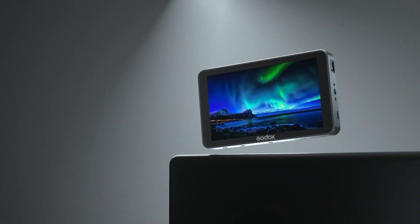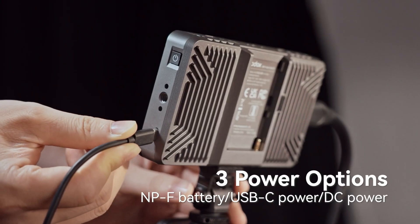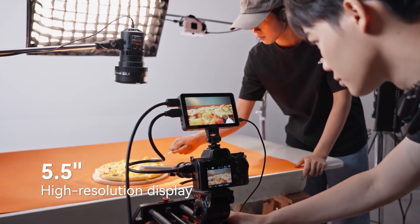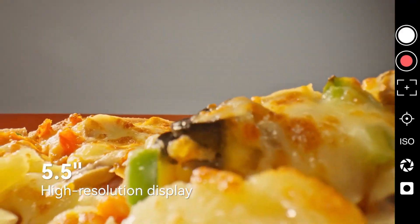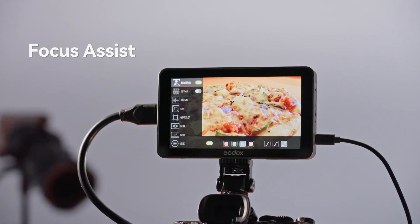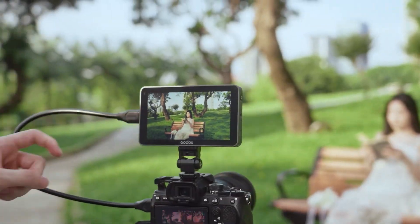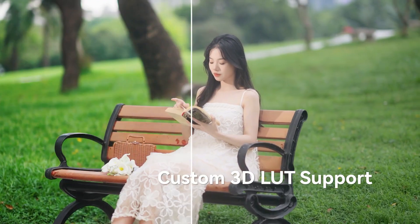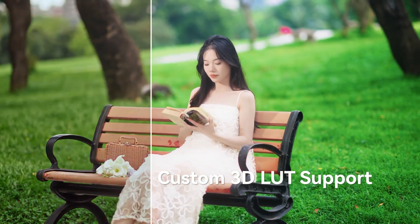Flexible power options include L-series batteries, DC input, and USB-C with auxiliary power output for accessories, while its fanless design guarantees silent operation. Built with a rugged metal-plastic chassis, sun hood compatibility, and versatile mounting points, this monitor is a durable, lightweight companion ready for professional video production in any environment.